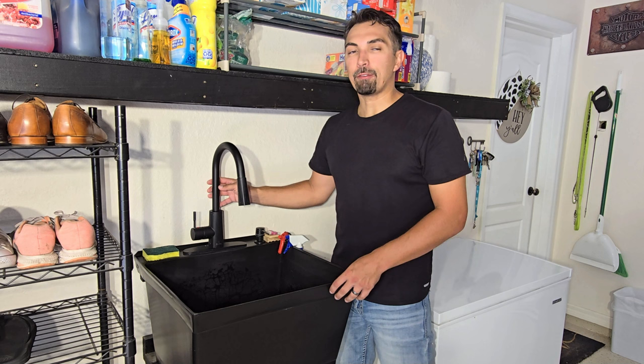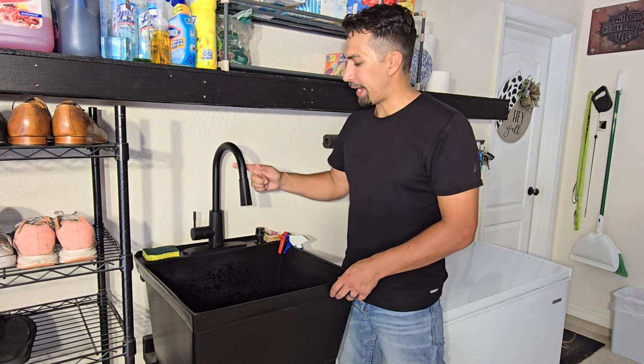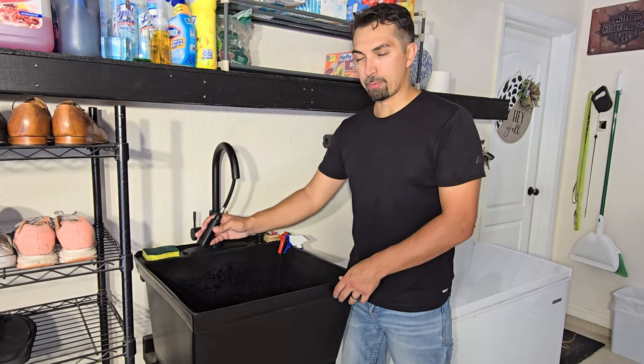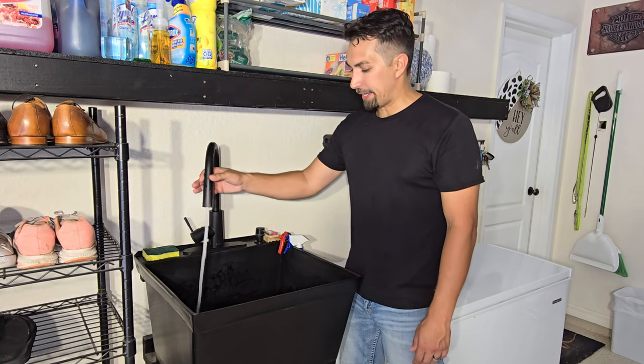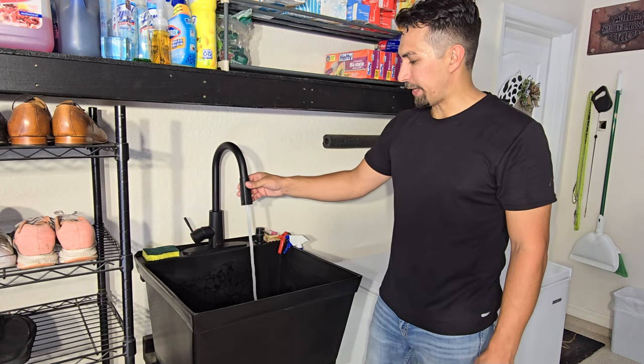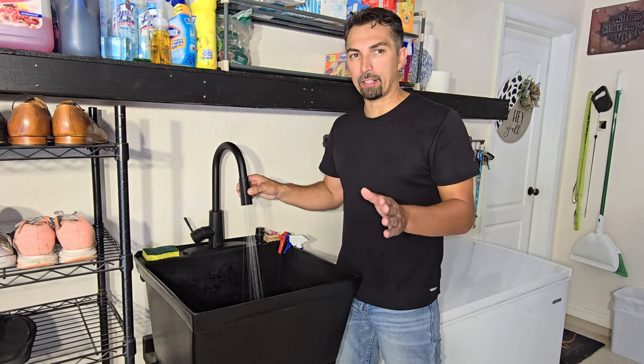It came with this nifty faucet that attached easily and swivels around the high arch. It also comes down so you could spray and clean whatever you are cleaning. Once it's on, it has two separate features: a stream and then a more powerful stream to really get in there and clean out anything.